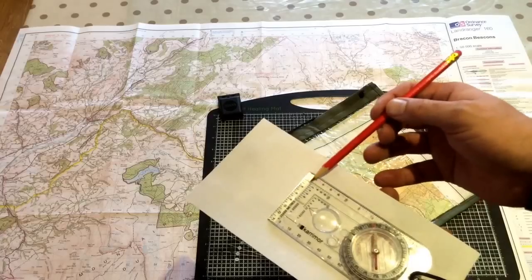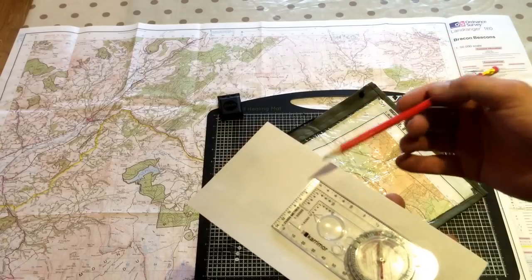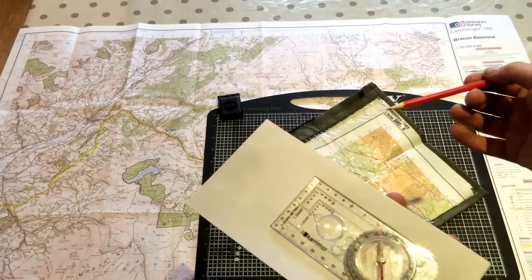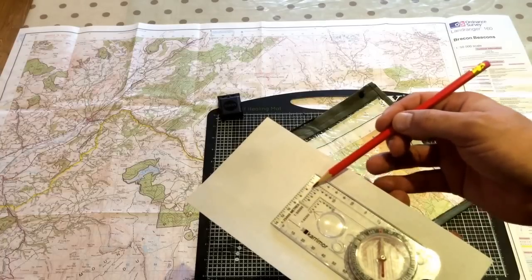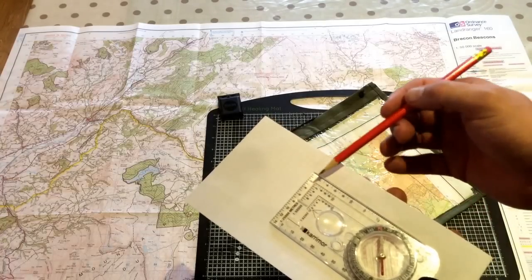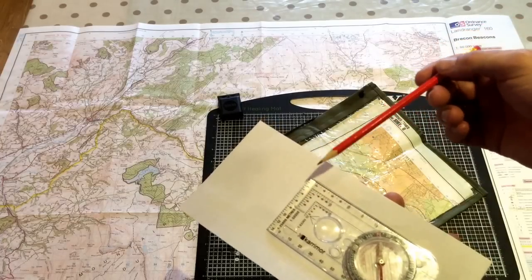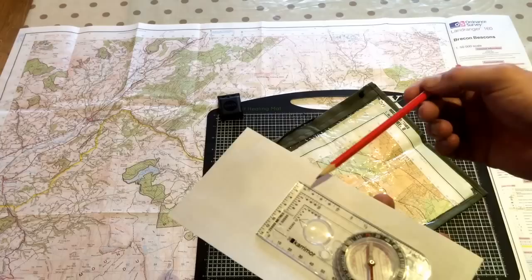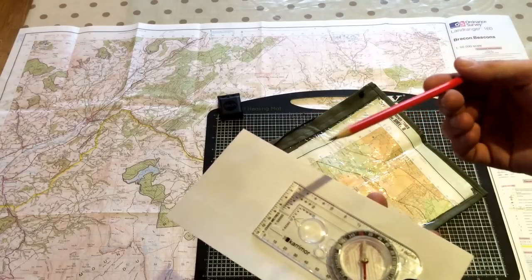Then you'll come to these three L-shaped grid markings, and you'll see we've got three different scales on there. They're called Romers. The maps that I use are 1 to 50,000 scale, so we will be using this central Romer. Their primary function is to give yourself, or be able to read, a grid reference. And the next lesson will be how to take or make a six-figure grid reference.